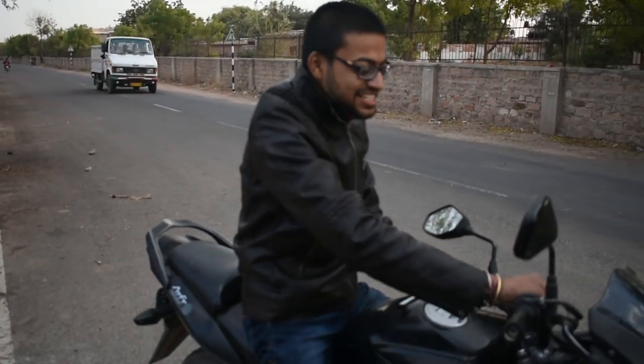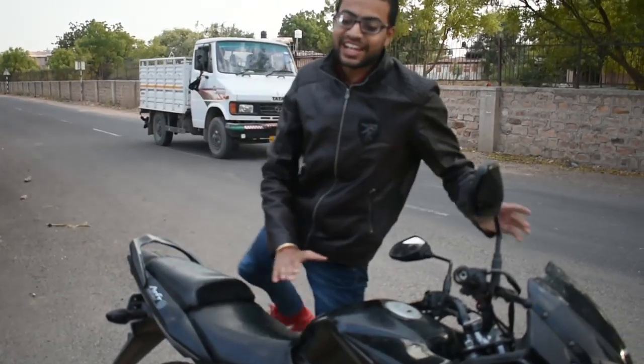Hello and welcome friends. I am Nanandr Taya. Today we are going to review the Hero Ignitor 125cc.